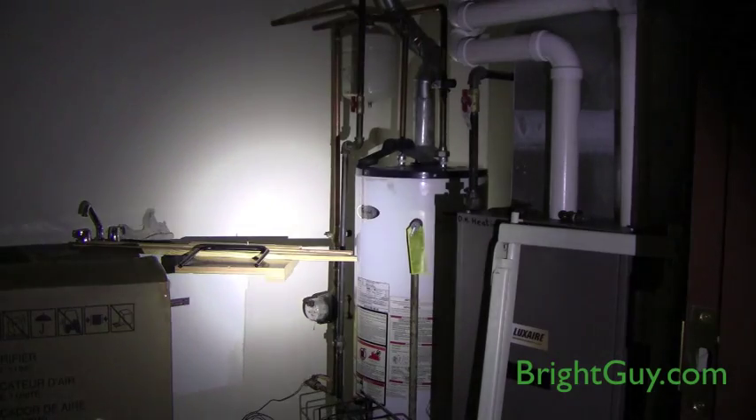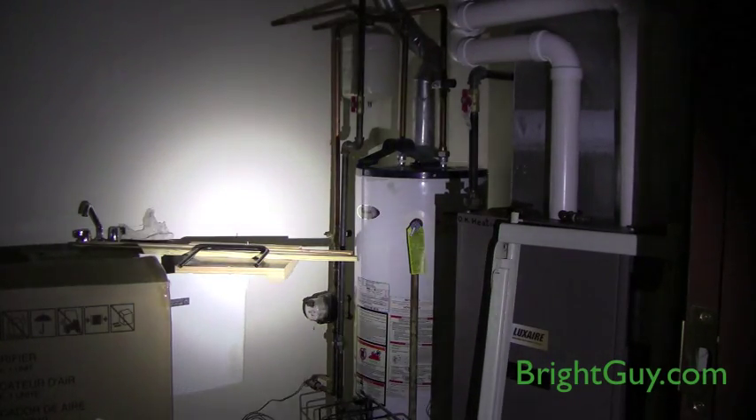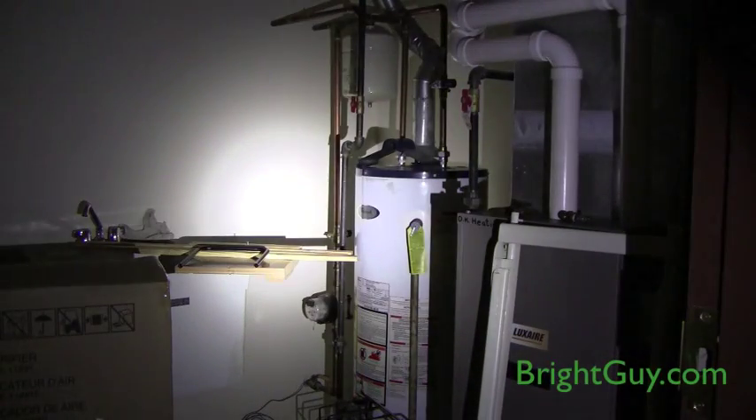The EDC Rotary Flashlight produces 200 lumens in high with a 1.5 hour tactical run time. Use the rotary switch to turn the brightness down all the way to 0.8 lumens, and just press and hold the switch to bump the brightness back up for a momentary high of 200 lumens.